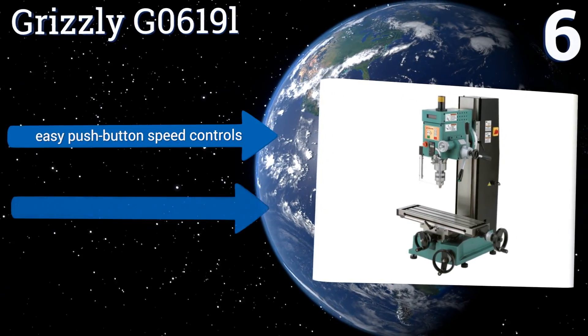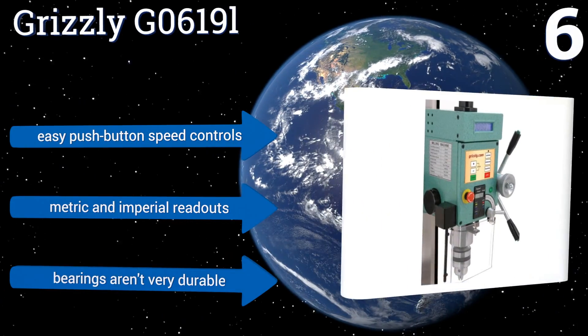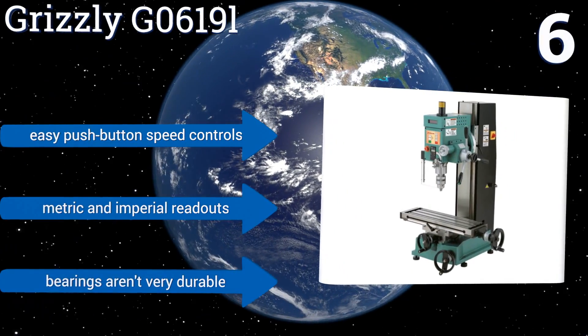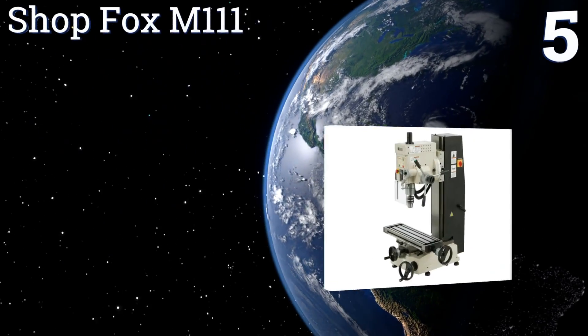With more than 14 inches of headstock movement available, it can handle projects of most sizes. It includes easy push button speed controls and metric and imperial readouts. However, its bearings aren't very durable.